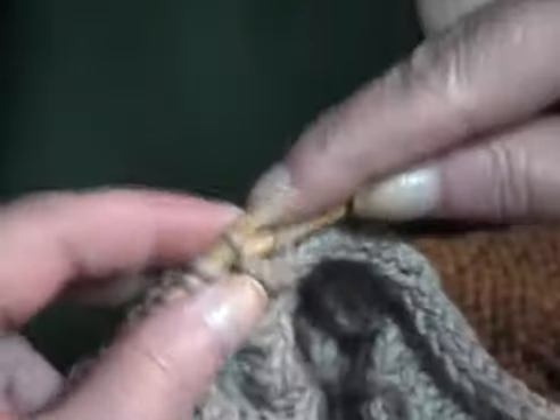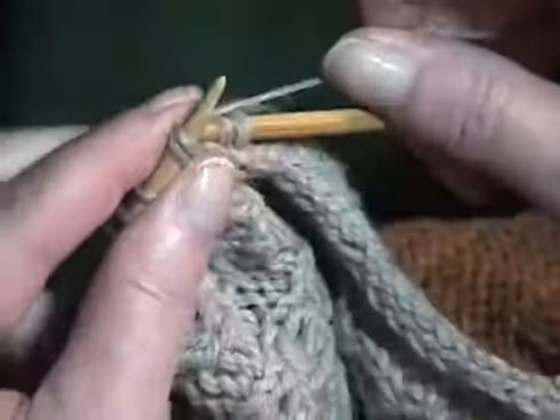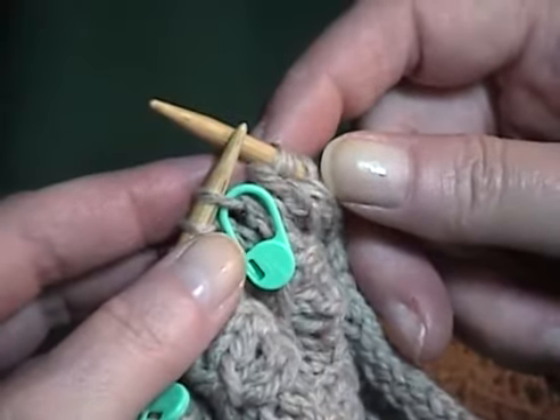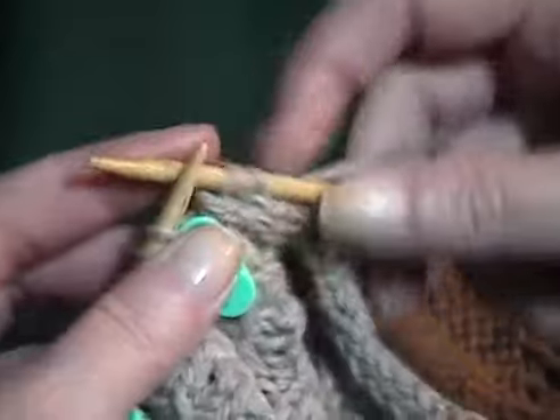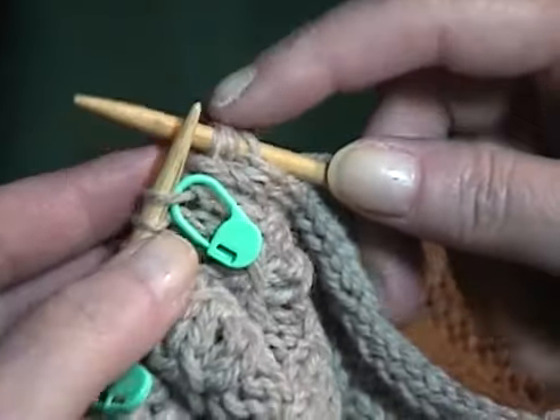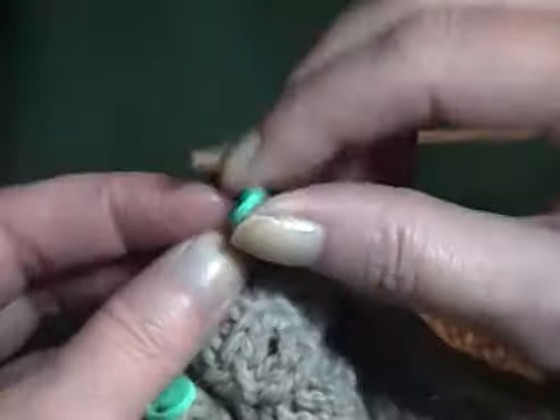I'm working a three-stitch I-cord attached along the front of this sweater. When I come to each marker, I want to work a buttonhole in the I-cord. I've come to the next marker. I'm going to leave my I-cord stitches on the right-hand needle and remove the marker.